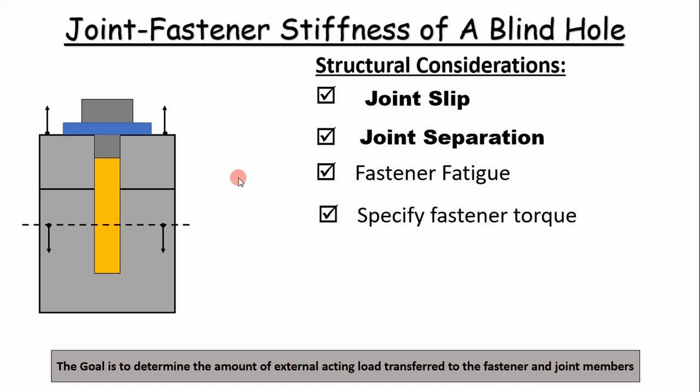This will allow us to calculate or determine if our fastener is going to slip. If this fastener slips or the joints slip, that means our fastener will take the shear load, which is not a good thing. We also use this approach to determine if the fastener or the joint is going to separate.